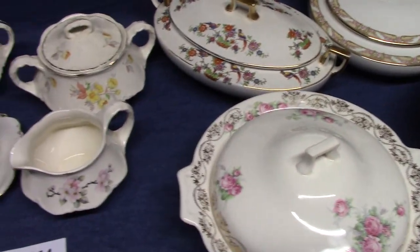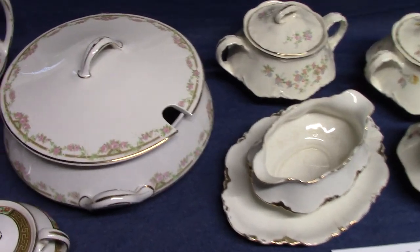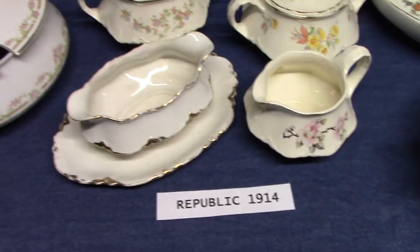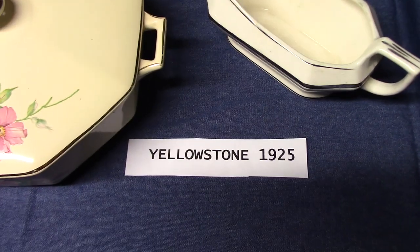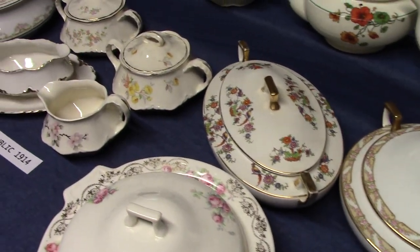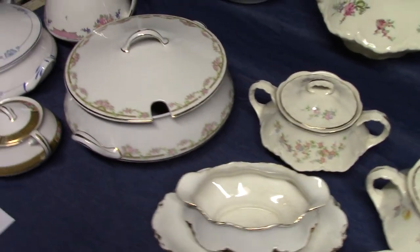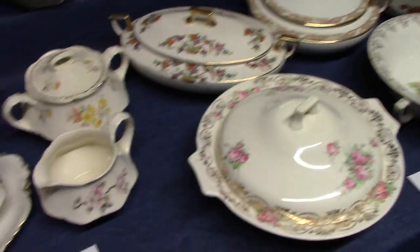So that's it for now — these plain shapes of the 1910s and 1920s: Empress from 1913, Republic from 1914, Quaker from 1920, and Yellowstone from 1925. Next video, we'll start looking at the Reed shapes — we'll start with Noel Trellis and Old Roman and go from there. Stay safe, stay healthy, stay at home, and I hope you liked the video.